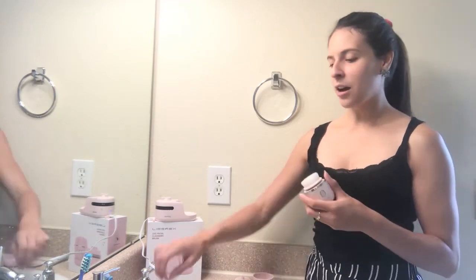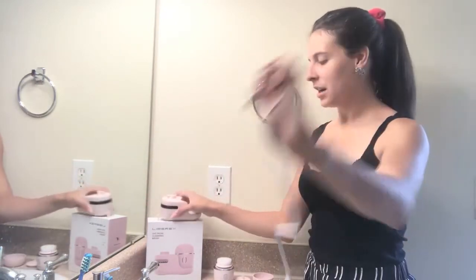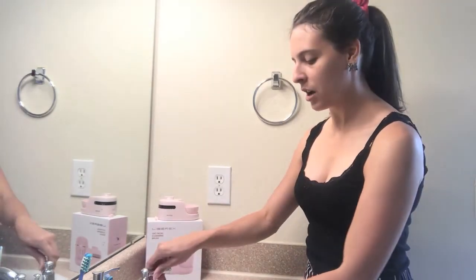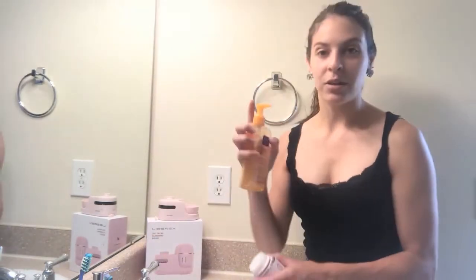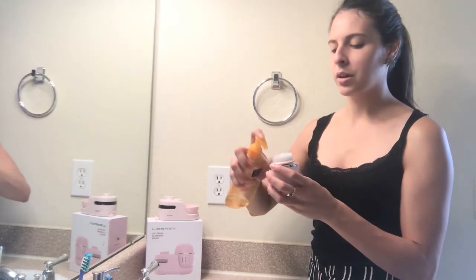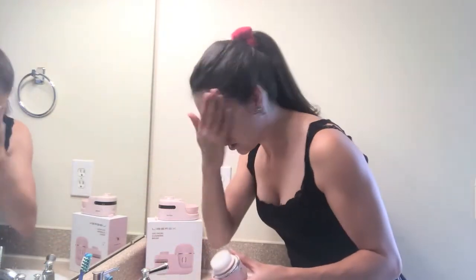I'm going to go ahead and use it real quick just to show you how easy it is to exfoliate and clean your face. I'm going to use the soft bristle brush — all I'm going to do is put some water on it, make sure I get good moisture, and I'm going to pump one pump of my facial cleanser. Whatever your daily routine is, you can go ahead and just follow that routine but use this brush instead of your washcloth or your hands.